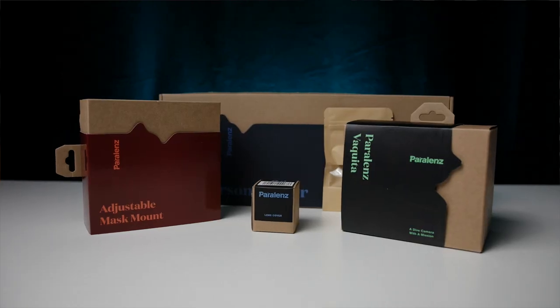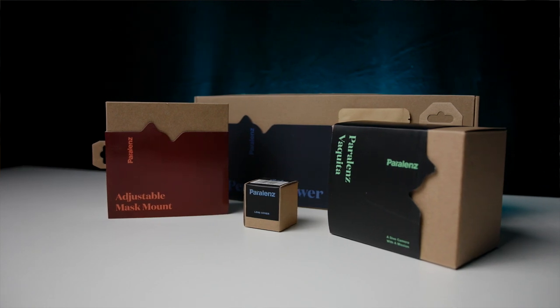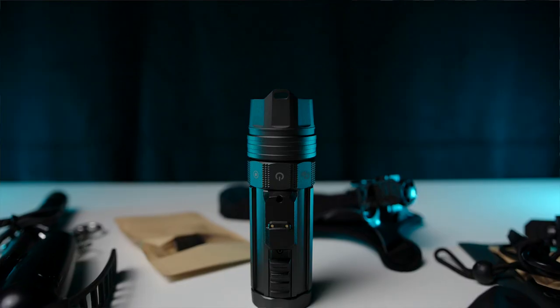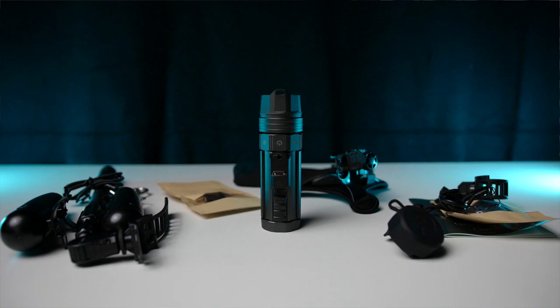My name is Matthias, I'm an underwater cinematographer and filmmaker based in Zurich, Switzerland. A little while ago the guys from Parallel Lens reached out asking if I was interested in testing and reviewing the latest underwater camera, the Parallel Lens Vaquita. I said yes, send it over — and that's what they did. Full disclosure: Parallel Lens is not sponsoring this video, so all the opinions you hear are my own. They did send me the Vaquita with all accessories for testing, but they will not see the video before it's published and will have no say in what I can say about the product.